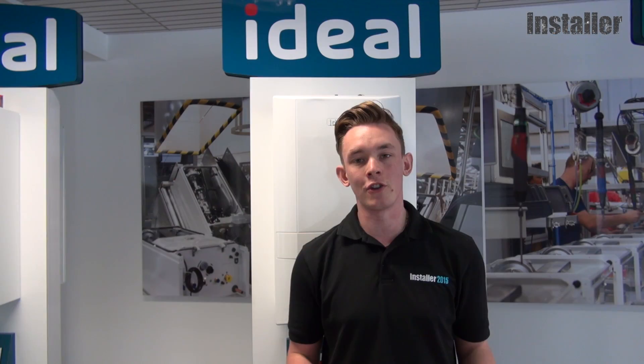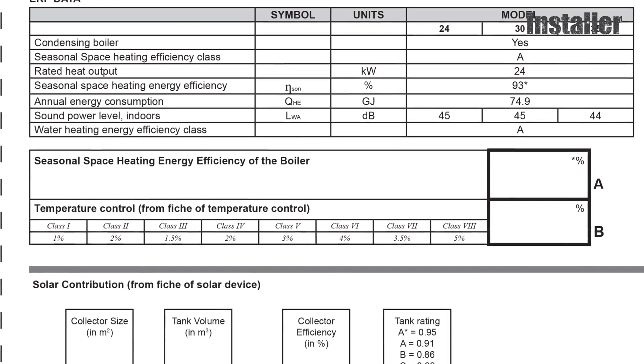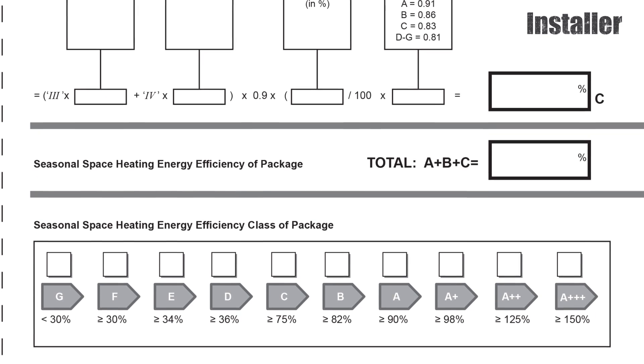One thing installers will have to do is complete a document called a product fiche — one of these — which gives the efficiency figure for the heating system. Luckily, manufacturers are making this process as easy as possible, so it should only take a couple of minutes.